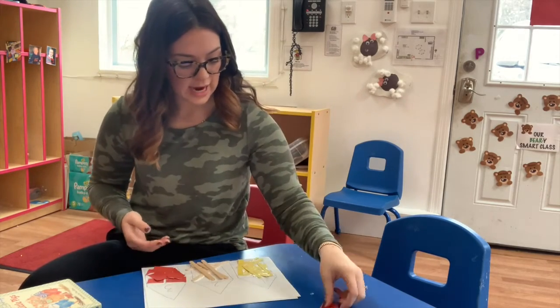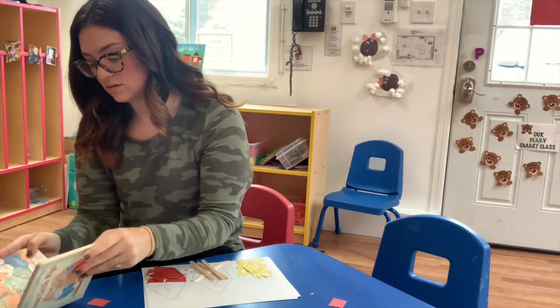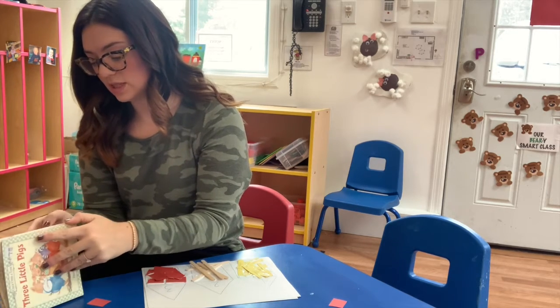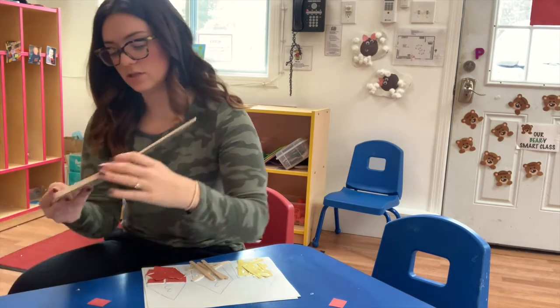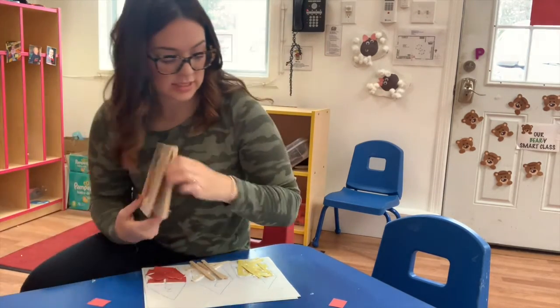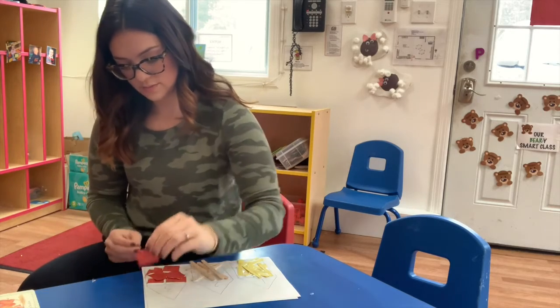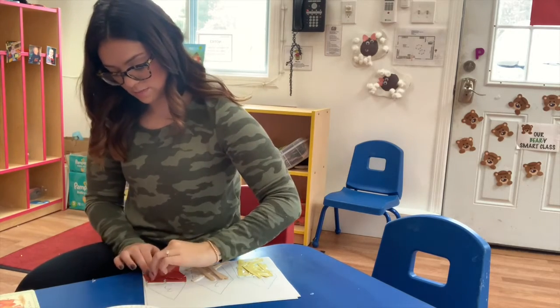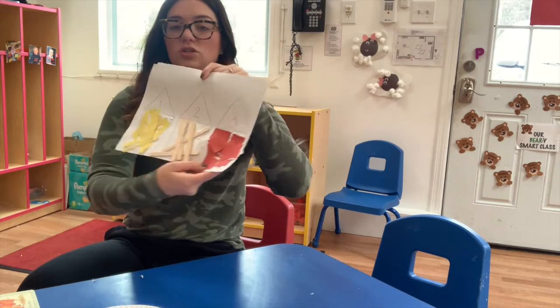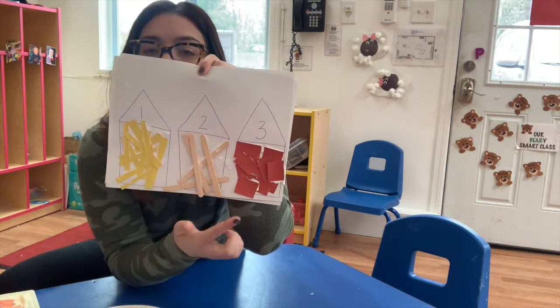And then our last house was made of — who remembers? The last and the strongest house. Laying bricks, right? So we're going to take our red rectangles and glue them on to the paper. So it should look something like that when you're all finished: your straw house, your stick house, your brick house.